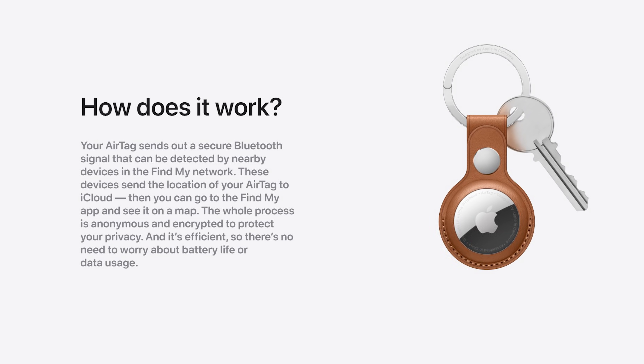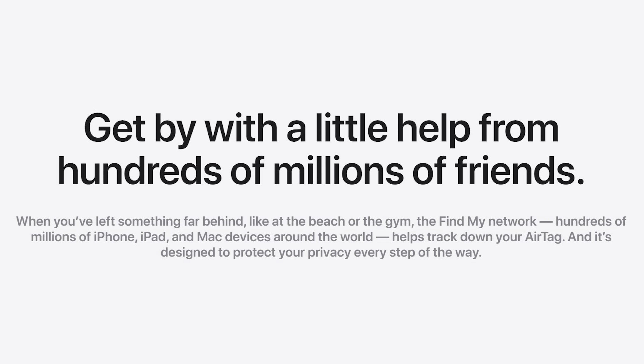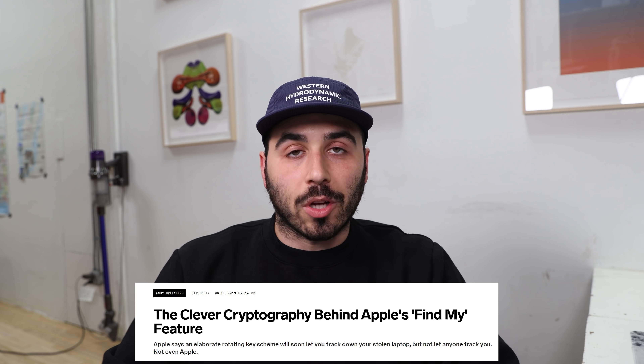AirTags work with Bluetooth low energy and an ultra-wideband chip. AirTags emit an encrypted signal that's sent to iCloud anonymously using nearby iPhones, iPads, and Macs that are all on the Find My network. Apple says there are hundreds of millions of them. There's a good Wired article — a deep dive on how this works — I'll link it below if you want to read it.